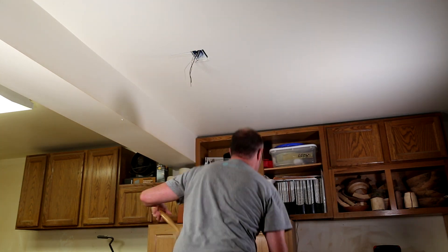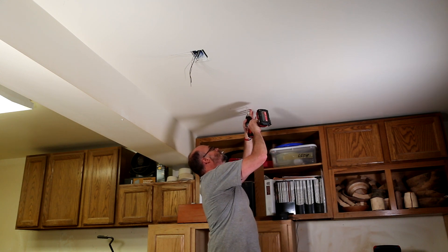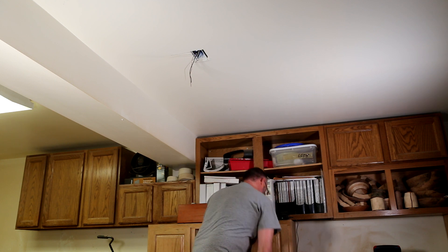I drill and place drywall anchors into three of the four screw locations. The fourth one is on a stud, so that will actually get a drywall screw with a washer head.